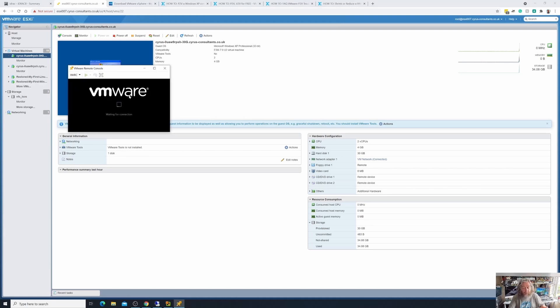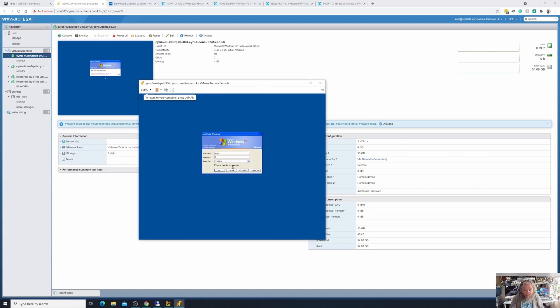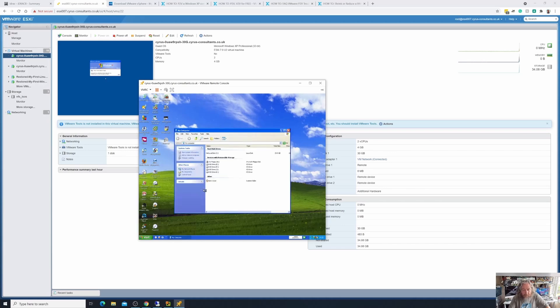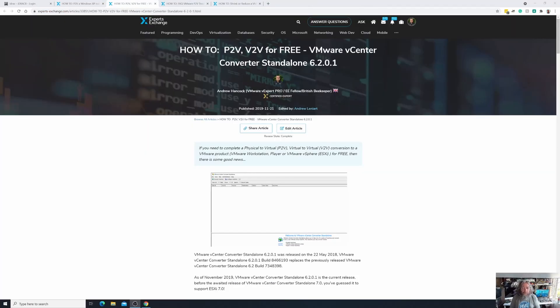I'm going to log in with the remote console on this one because I want to show you the disk size — just wait for that to spin up. We've still not installed VMware Tools, and we've covered that in a separate video. Using the remote console gives us access to the mouse that we don't have through the GUI. If I select 'My Computer', there we have it — there is our 30GB disk. We've completed our V2V.